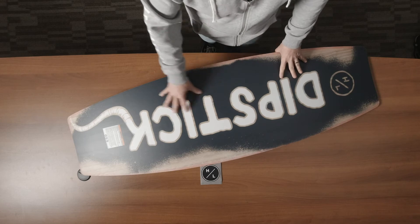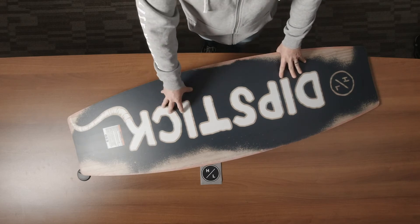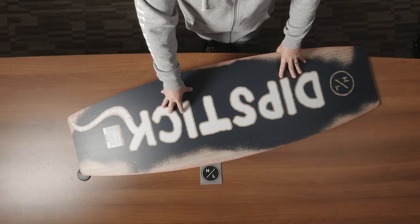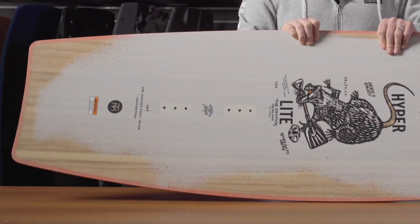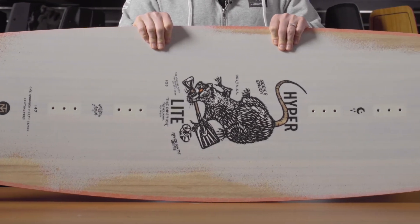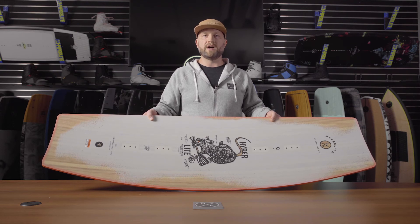You'll notice that the base is very flat and clean, so it's very loose and fluid underfoot. The Dipstick also has a centered base, so it's a very durable option. It features an e-core, which is slightly stiffer than our woodlight core but also very durable. So if you're looking for a simple, cost-effective option that's still durable, the Dipstick's a great choice.